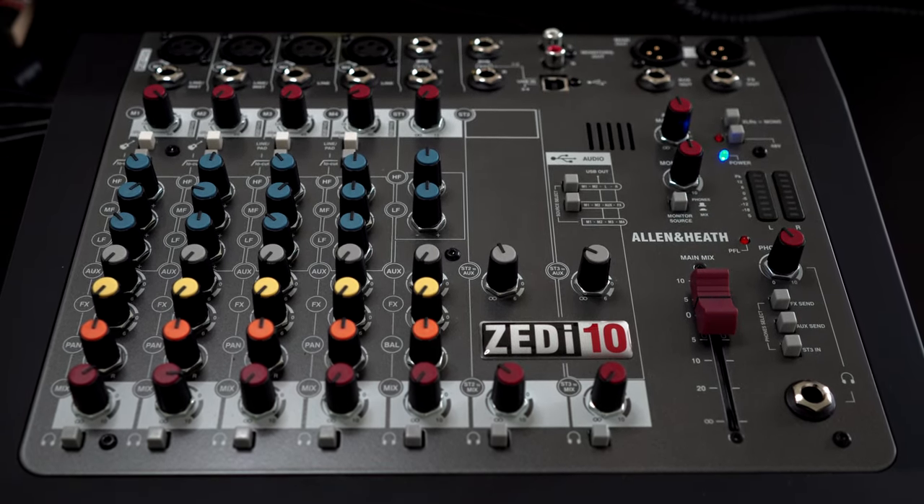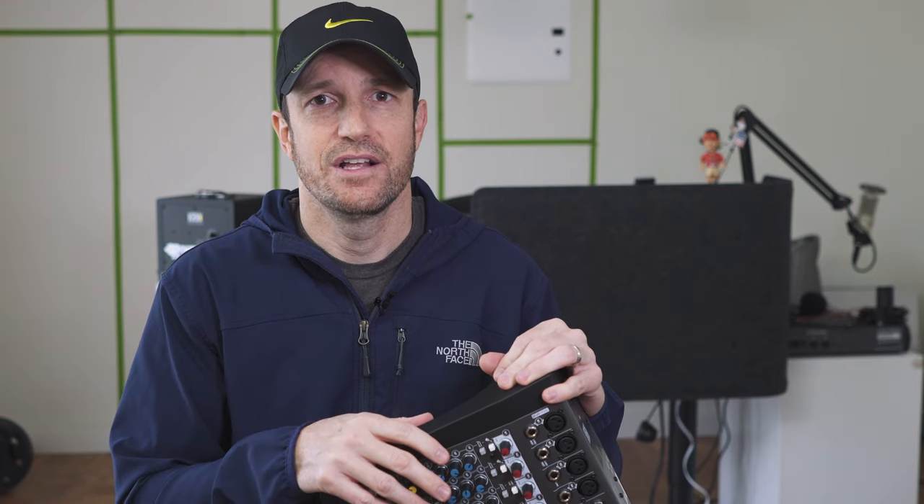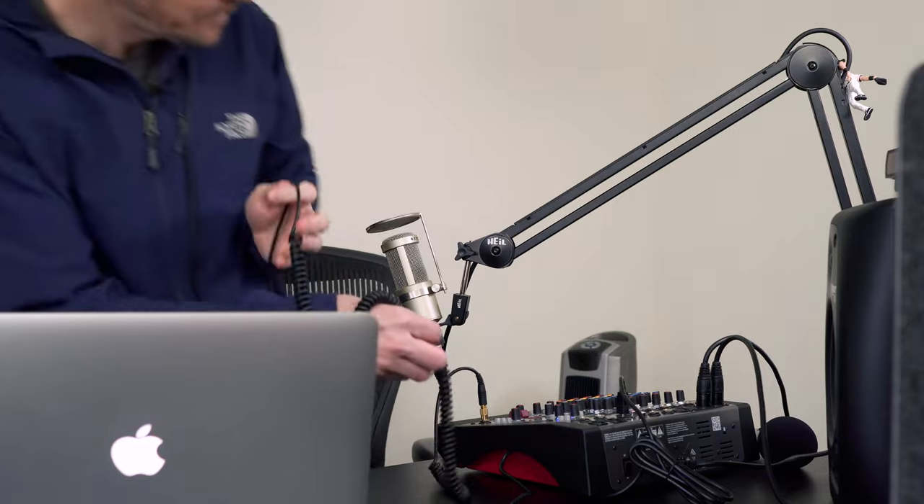Let's go over to the desk and plug it in so we can actually hear if this is a mixer worth looking into if you want multi-channel and you're on a budget.